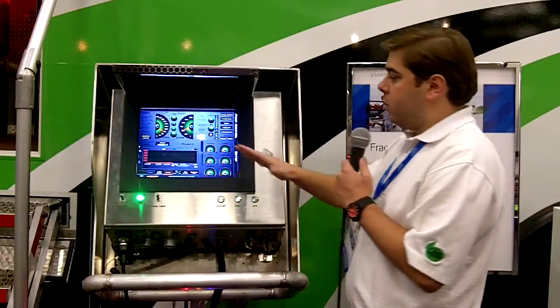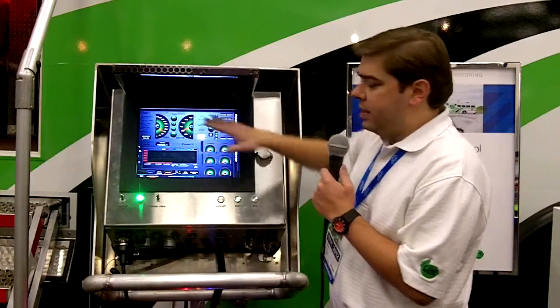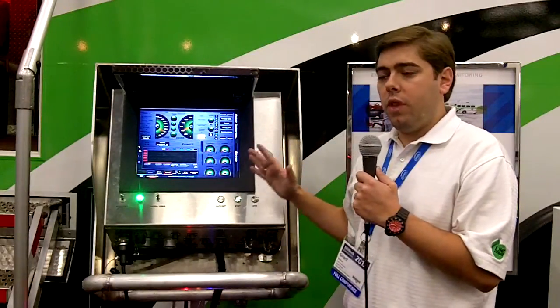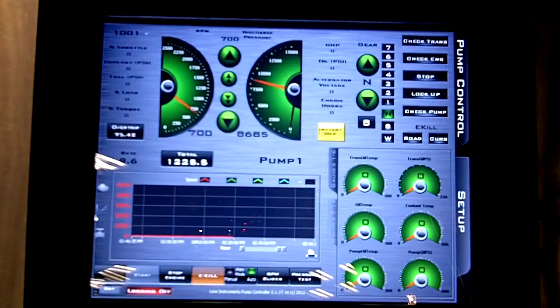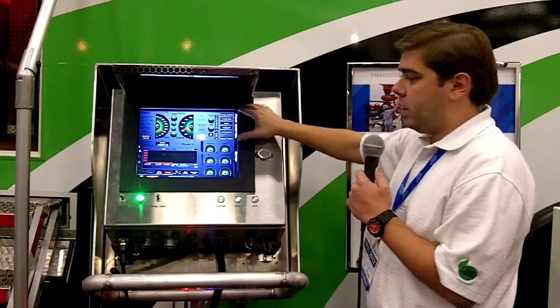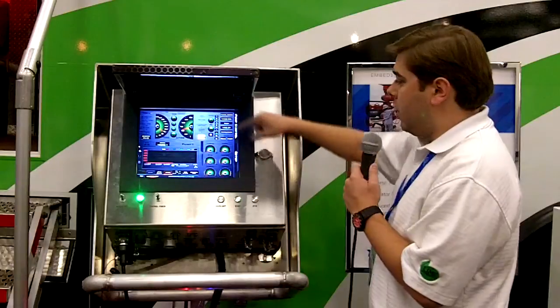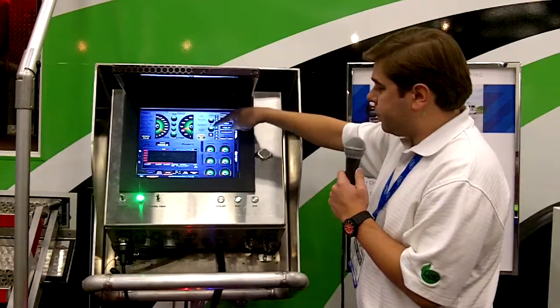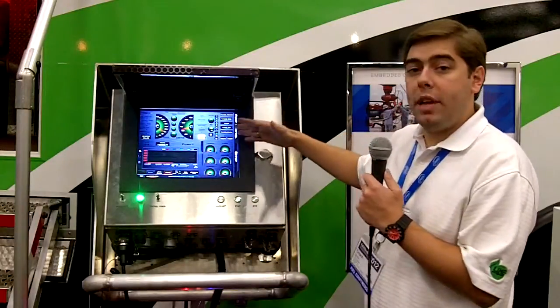Now onto the interface. We've got several different things going on here. Basically what this is doing is controlling a 2500 horsepower frack pump. We've got engine information over here where you're able to throttle up and throttle down. You've got your RPMs and your discharge pressure noted right here. This side is the transmission side — usually this is controlling an Allison or a CAT or a twin disc transmission, and so you're able to shift up and down based on whatever formation you have.